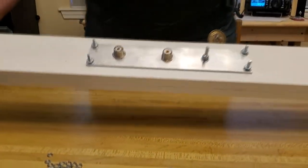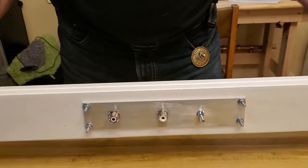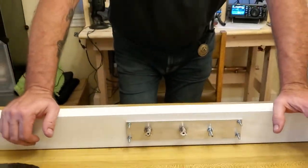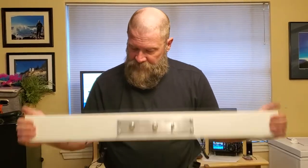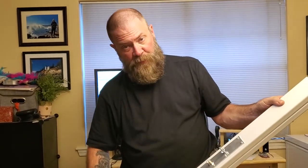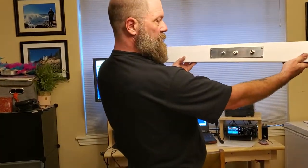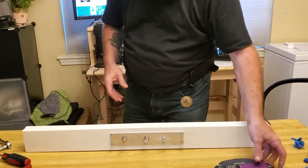That is basically it, guys. We have successfully made a window pass-through that would probably cost between $80 and $100 if you bought it online — and it would not have come with PVC, which is rot-proof. The only thing left to do now is attach the two pieces with two screws on each side facing inward so the outside view is clean. Then we'll grab our weather seal, seal all the way around the thing, and stick it in the window.